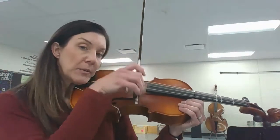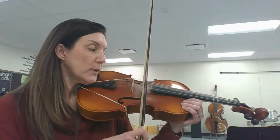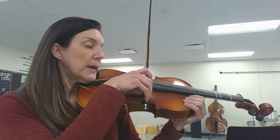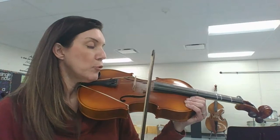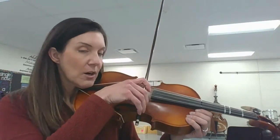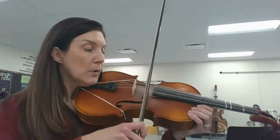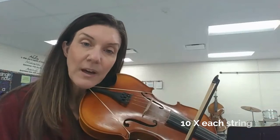I'm going to start at the frog — that's my starting point. I'm going to pick up my bow and draw a straight line in the air and place it back at the tip. Still on my E string. I pick it up and go back to the same spot. I'm always in the center between the bridge and the fingerboard, drawing my bow in a parallel-like manner. Your goal is to hit your target every single time. I'm setting the bow down, picking it up, drawing it in the air, and then placing it back down. I do that ten times on each string.